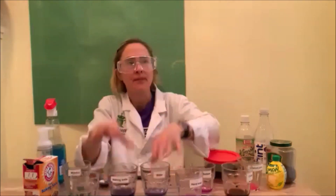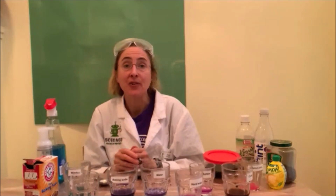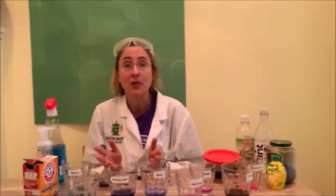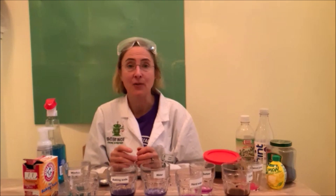Thanks for joining me for Science from Scientists Experiment Monday. What results did you get? We would love to see your work, and we might share your pictures on social media. If you're interested, please fill out the Google form link at the end of this video.